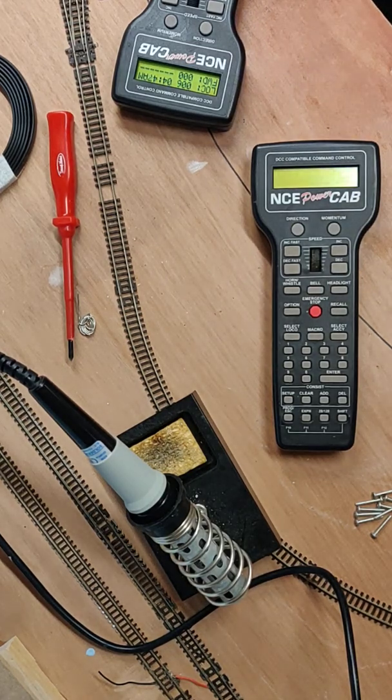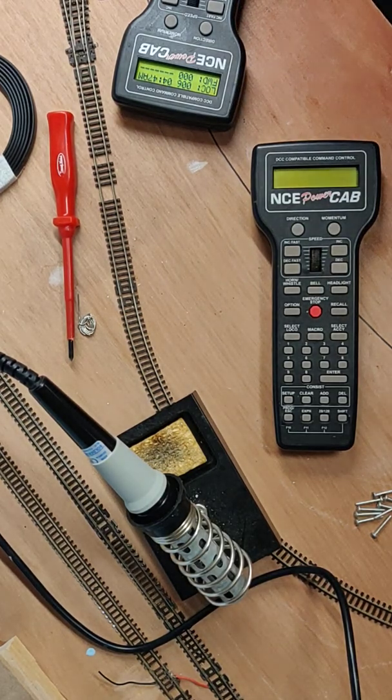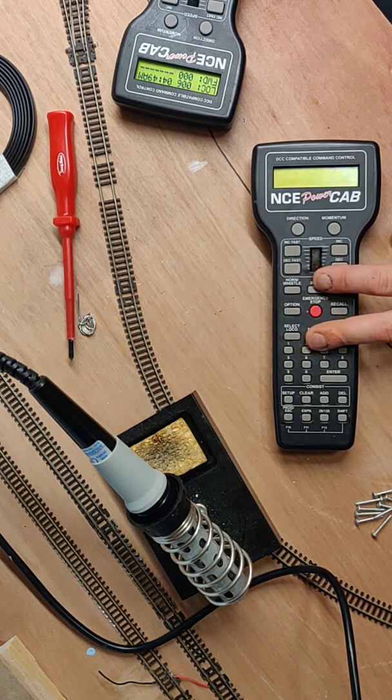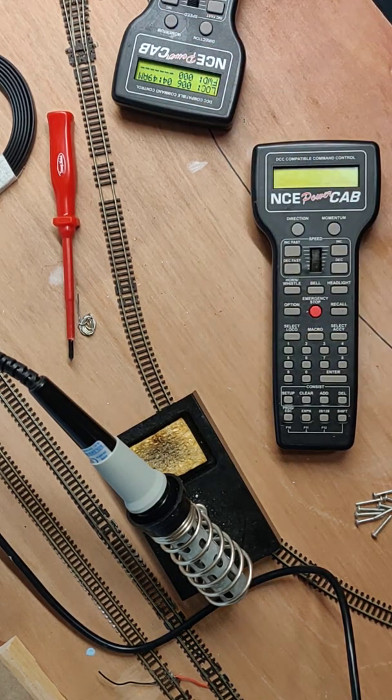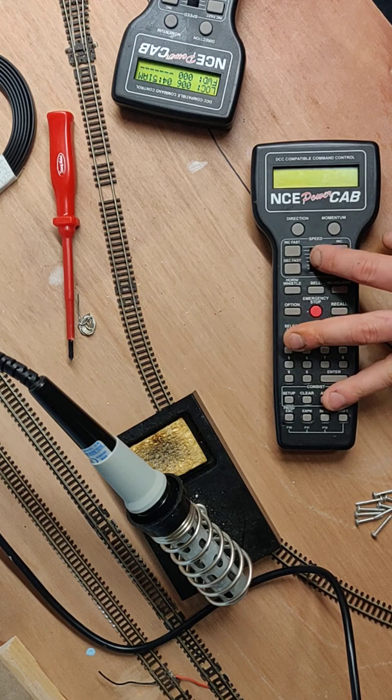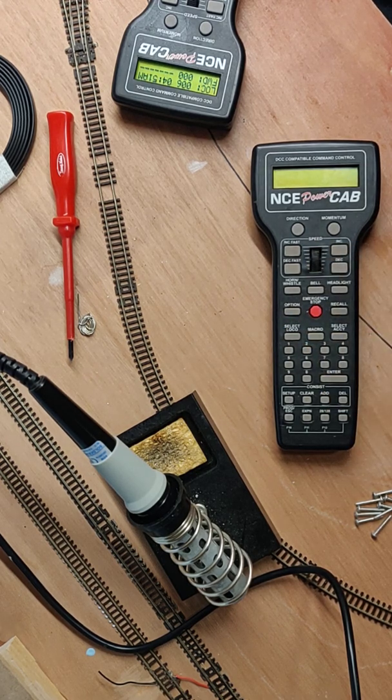Welcome to the first repair video of the Chatton Road Junction channel. I thought I'd do this one because it's a nice simple one to start with, but something I've seen quite a few people struggling with online. I connected my spare Power Cab up to my main one the other night, just used as a second controller, which worked lovely apart from the fact that the throttle thumb wheel was playing up a little bit — sometimes it worked, sometimes it wouldn't, sometimes it would jump numbers.